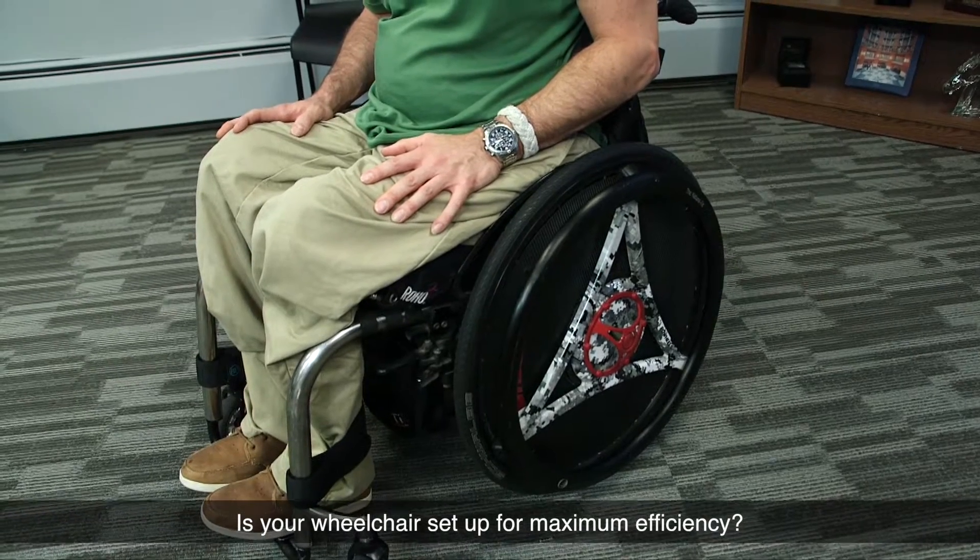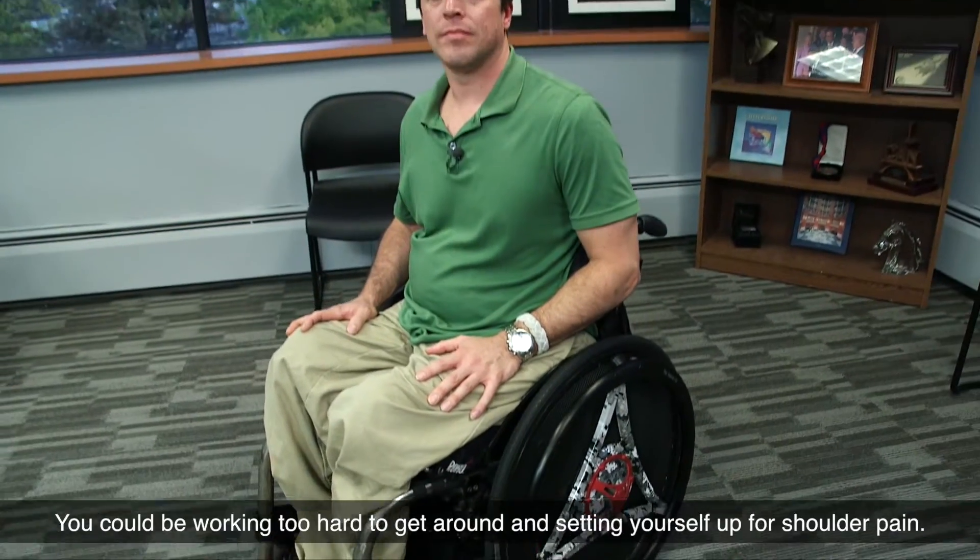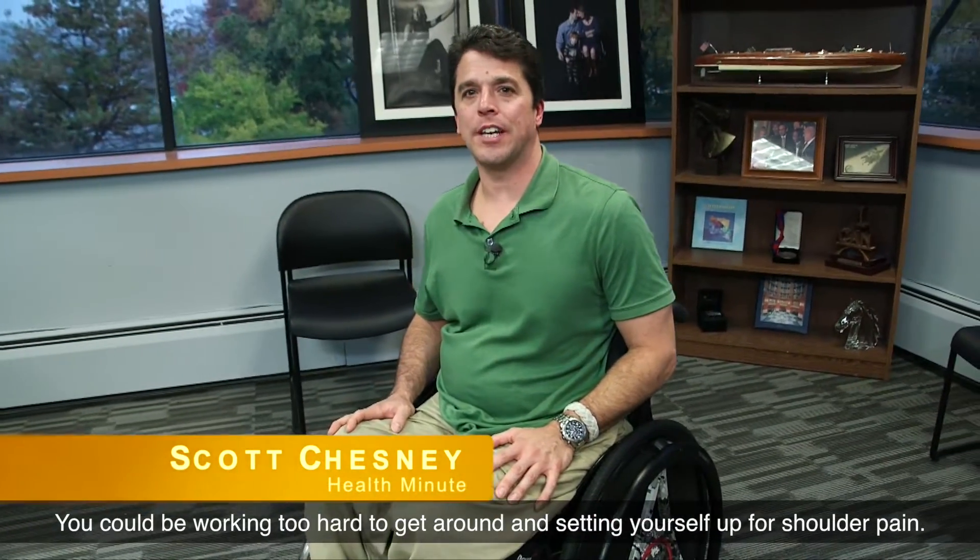Is your wheelchair set up for maximum efficiency? You could be working too hard to get around and setting yourself up for shoulder pain.